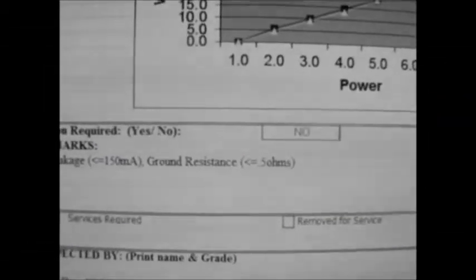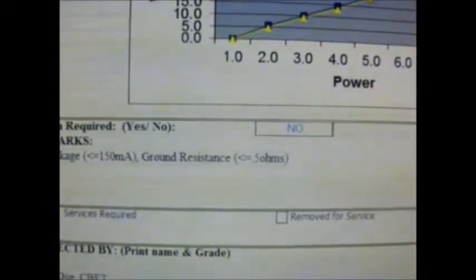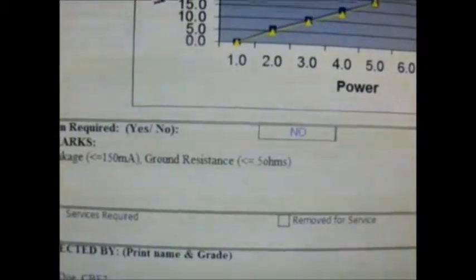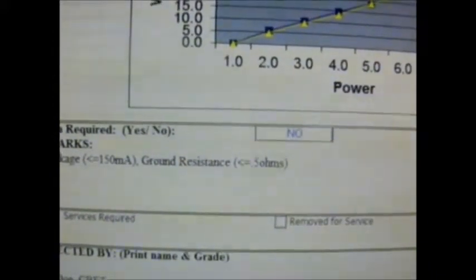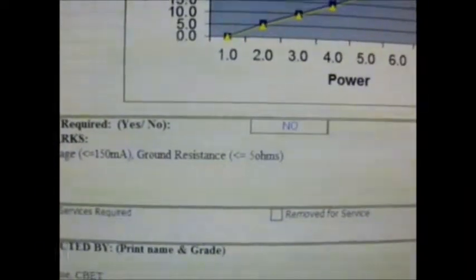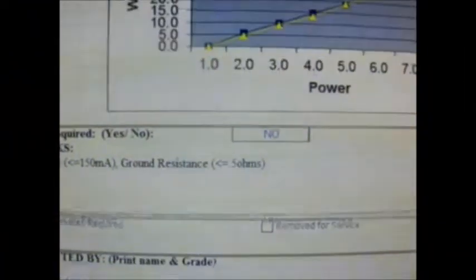Finally, we include any sections required to document AC leakage, which should be less than or equal to 150 milliamps, and ground resistance, which should be less than or equal to 500 milliohms. The technician then signs and prints their name, which completes the calibration verification.